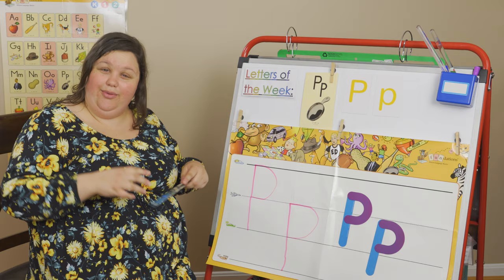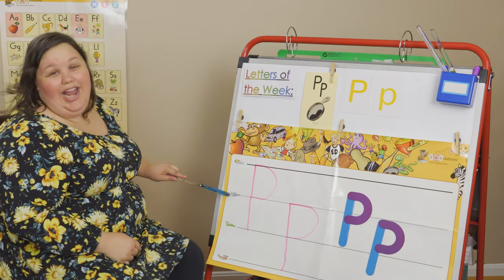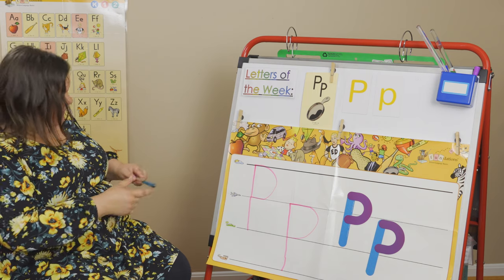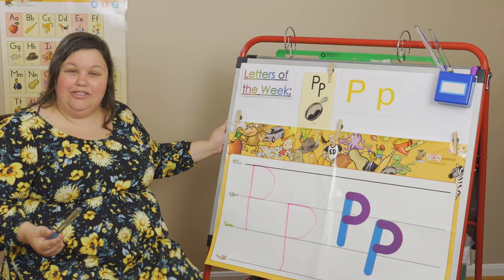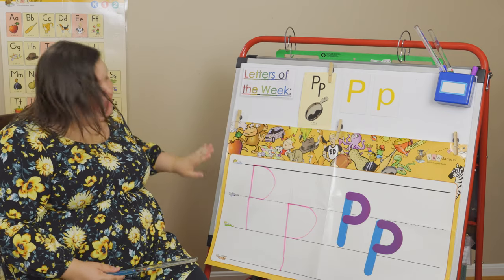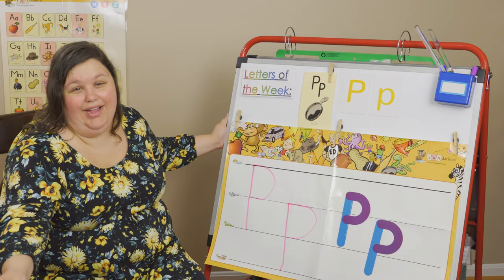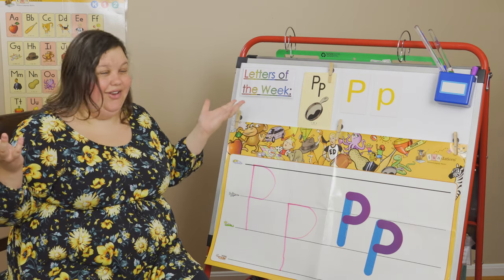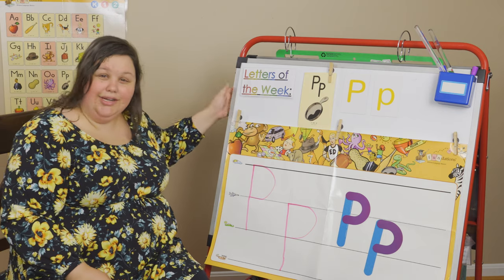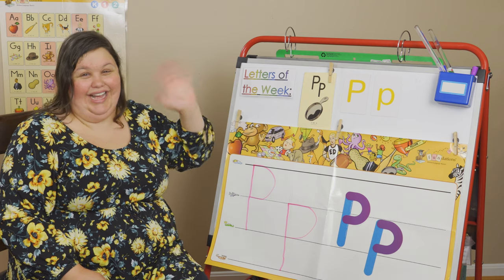The uppercase P is on top of the ground, and the lowercase P is down in the basement. We have a skyline, an airplane line, a grass line, and a worm dirt line — it helps us keep our letters looking nice so they always look the same every time we write them. If you don't have lined paper at home, that's okay — you can still practice. Keep finding anything in your house or on your walk that starts with a P. Work on your letter P all week long. I'll see you next time!